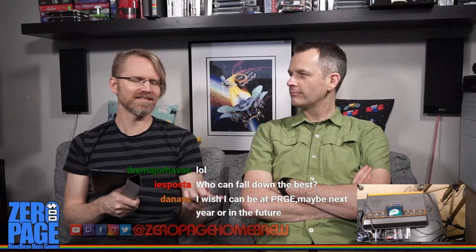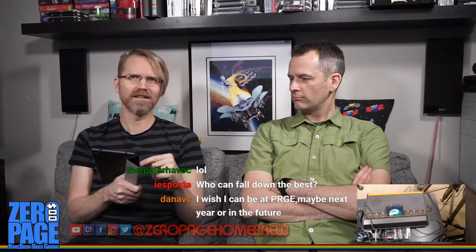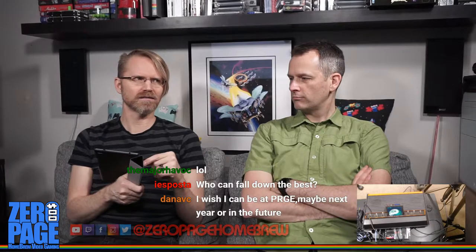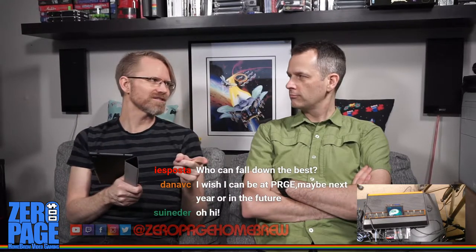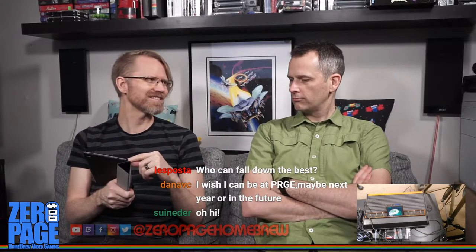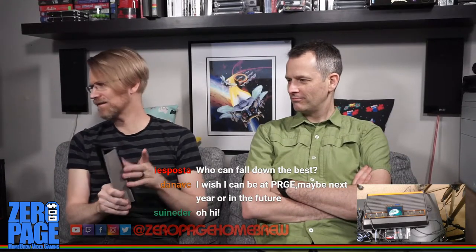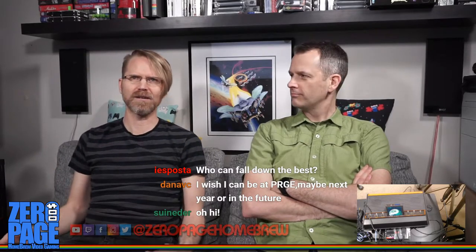Someone said it was the Texas event that changed, but it's hard to know for certain. Anyway, that's my announcement — if you're at Portland Retro Gaming Expo, let me know.